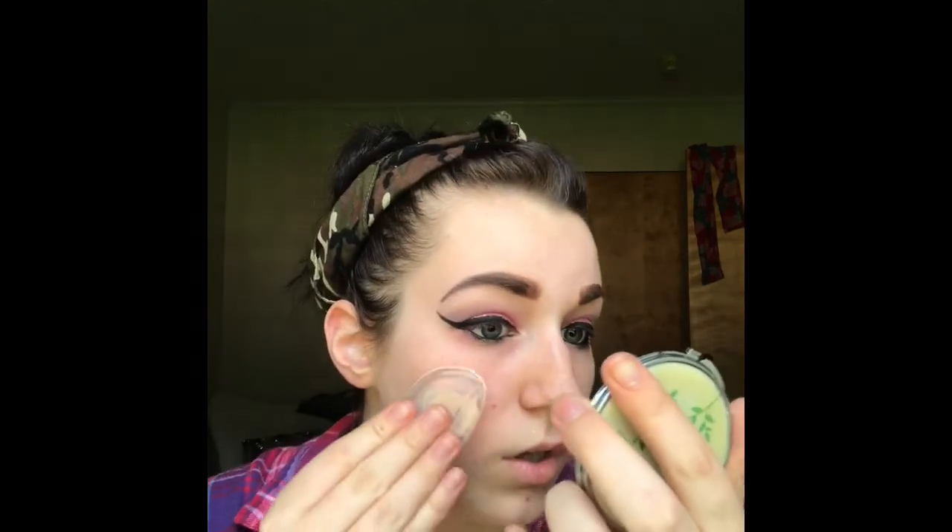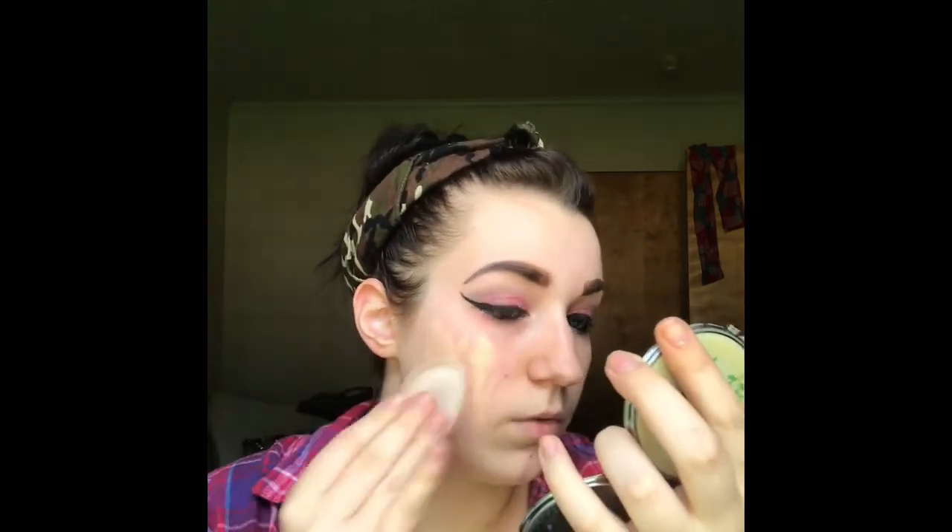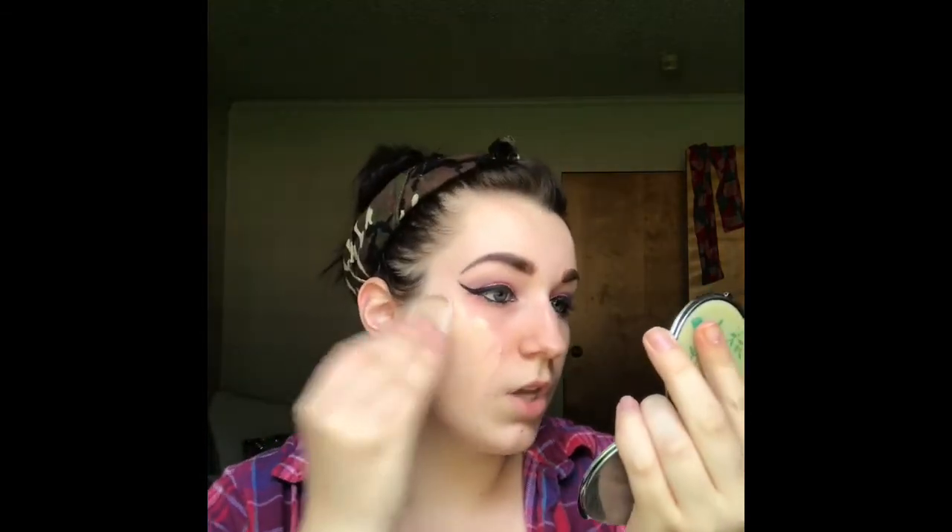So what I do is I put the foundation on and it comes off with like the perfect amount, and then I just go in and lay it down. For this you have to use a padding motion — you pat but you kind of bring it down still.